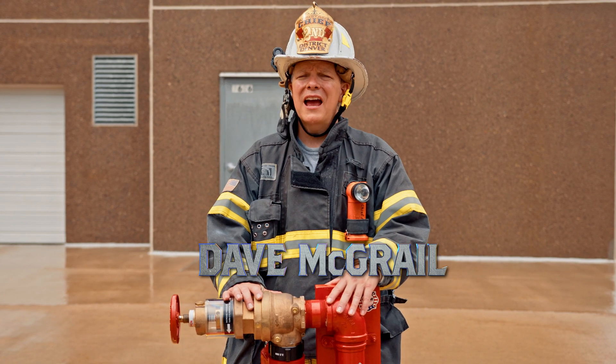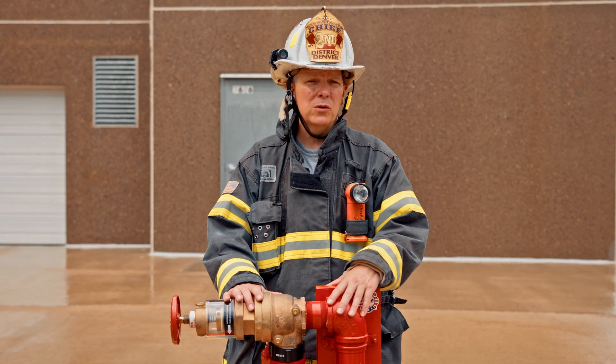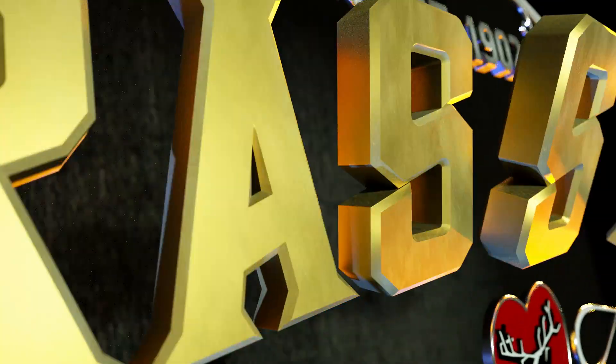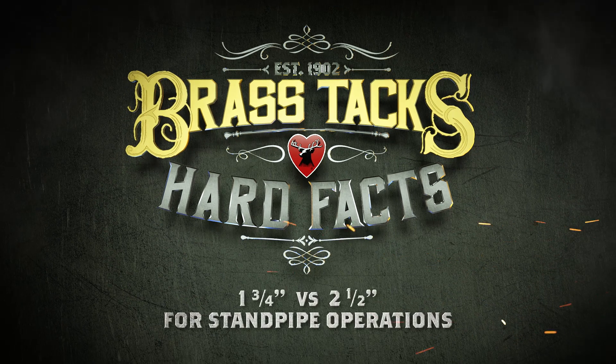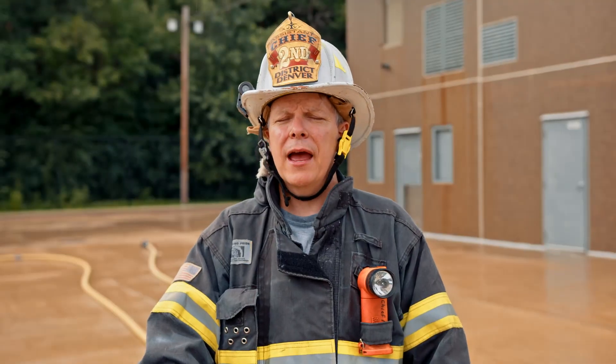I'm Dave McGrill. We're getting down to the brass tacks and hard facts of standpipe operations using two and a half inch hose versus inch and three quarter. It's important for firefighters to understand that what drives the requirements for fire codes in high rise and standpipe equipped buildings is NFPA number 14.